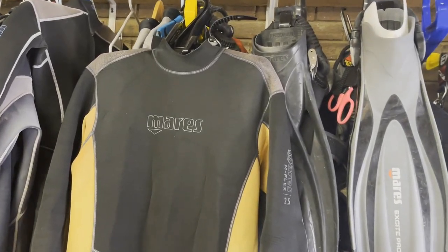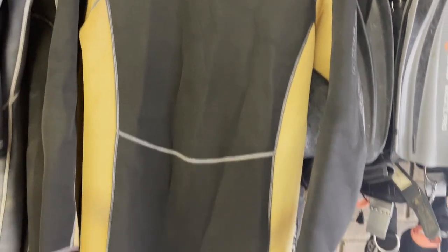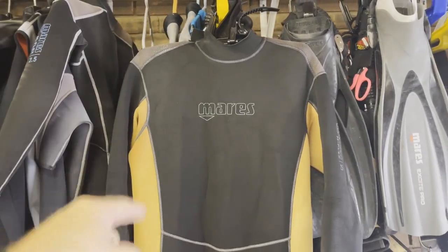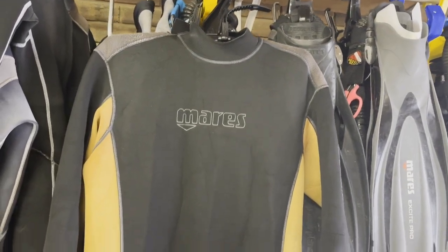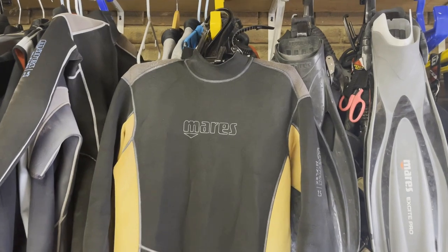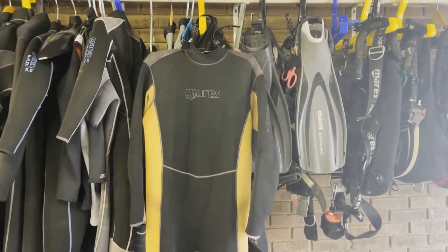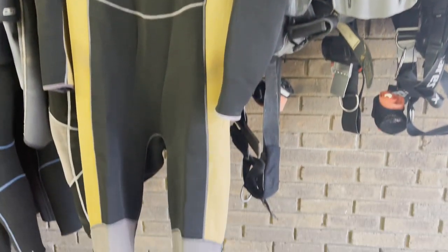The next suit is a 3 mil from Mares — their M-Flex series. You'll notice it's kind of yellow. These suits do not come yellow; they come black and gray for males. Unfortunately, the pool we use has a ton of chlorine in it and it does bleach these suits out. I typically get a brand new one every three months because the pool we train in bleaches them out very quickly. The 3 mil is really great for me when I'm teaching. We use an indoor heated pool year-round, and it gives me the right amount of warmth and protection. I'll also use it in really warm open water, but this is pretty much my pool suit, and it's just about time to get a new one.